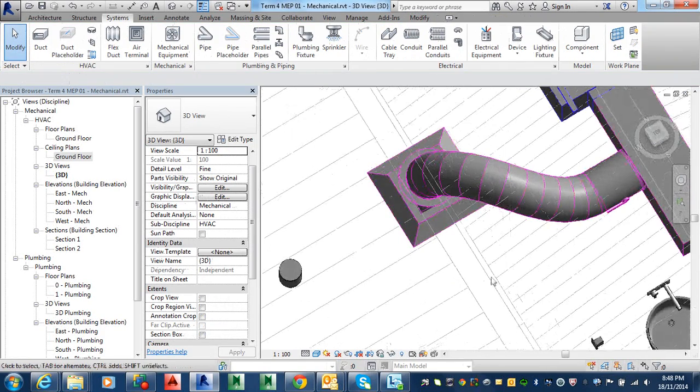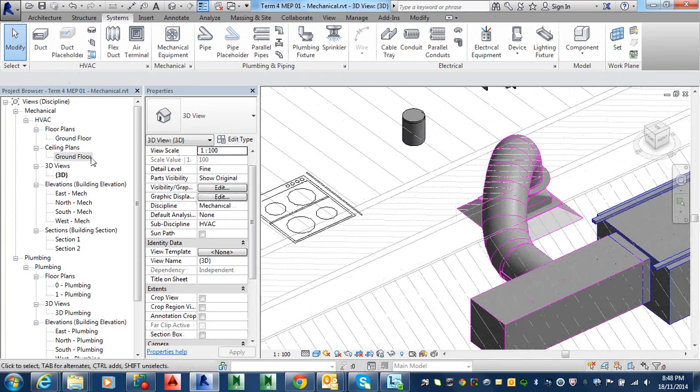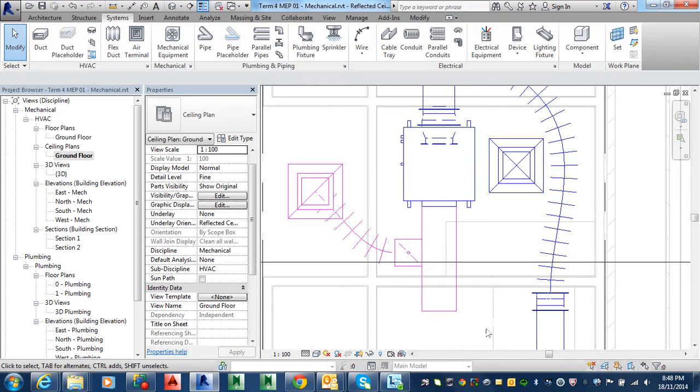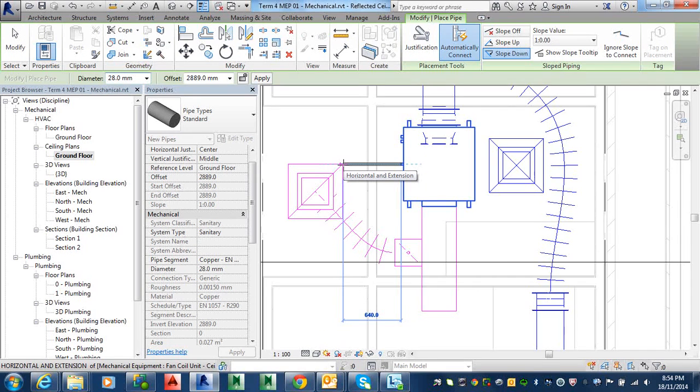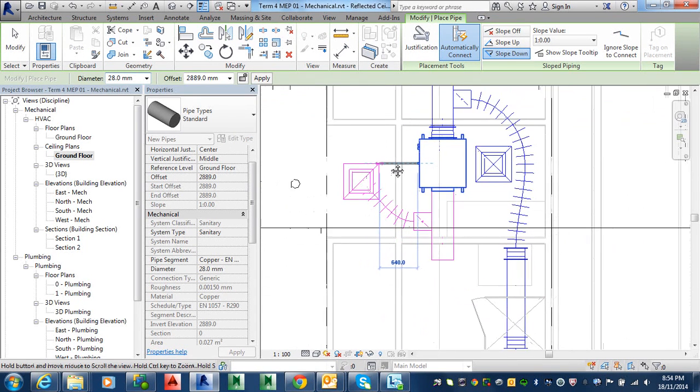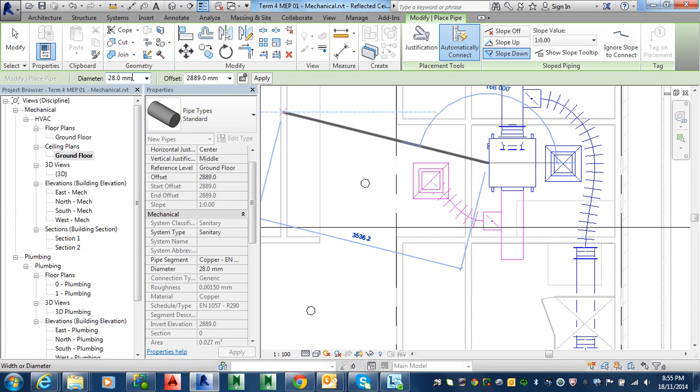And that turns into it. All right. Okay, good. Okay. Let's see if you can change your diameter. Make sure you'll slow down in lines.